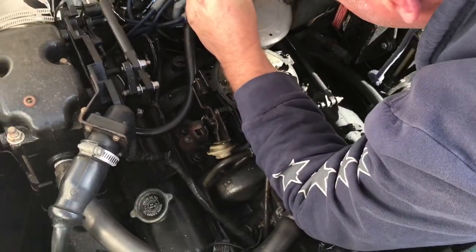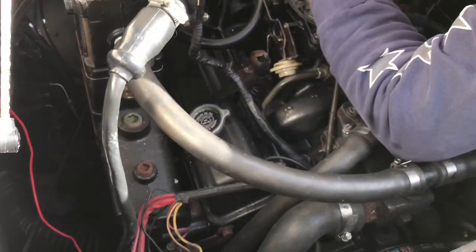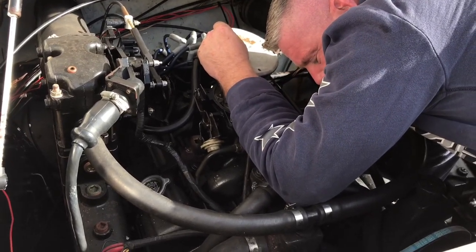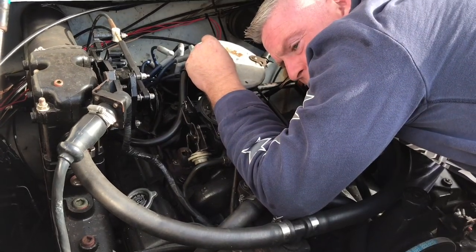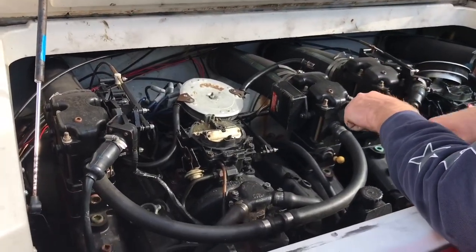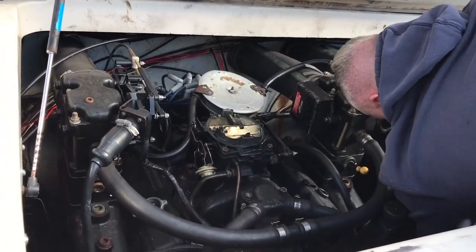In the middle — on both sides, right and left. So you just take them out and let them drain. That's it — gets all the water out of the block. The plugs are back in. You need a 9/16 wrench to get those plugs off the side of the block.